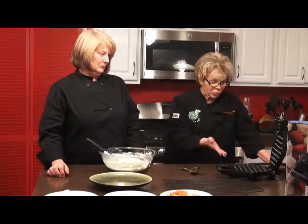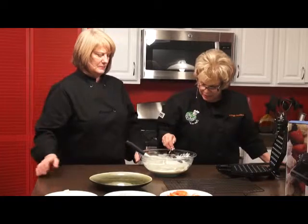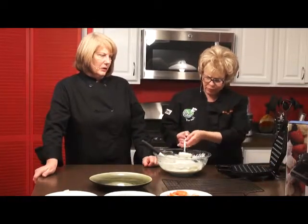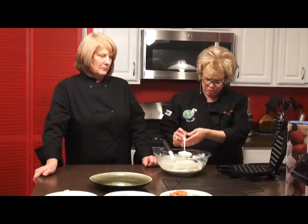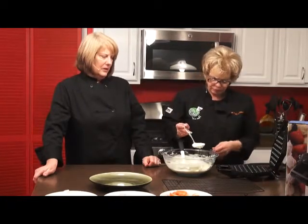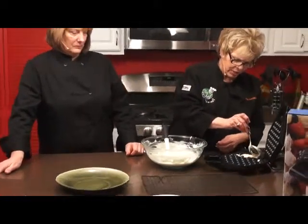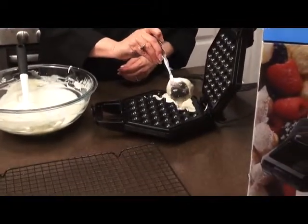We've already preheated the iron and we're going to pour the batter evenly. This is not like your regular waffle maker — it looks like it's going to take some batter into it because it's almost got a honeycomb type of shape to it. There are a lot of holes, so we want to get it all filled in.